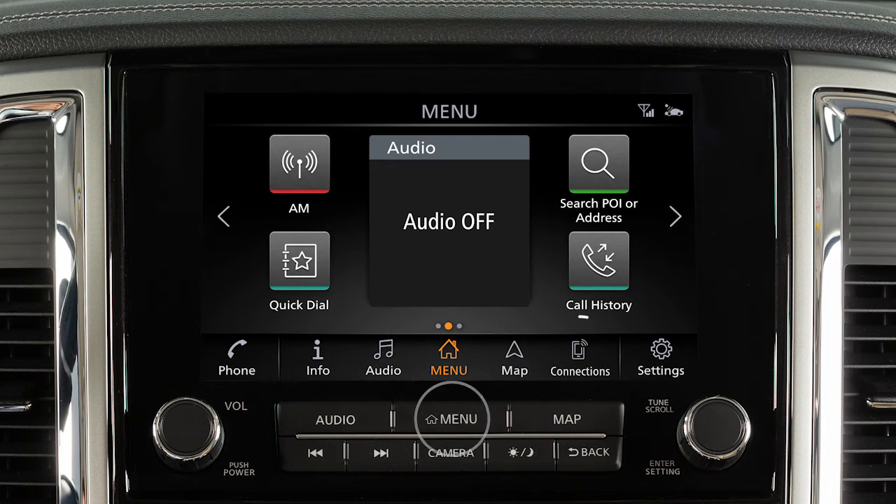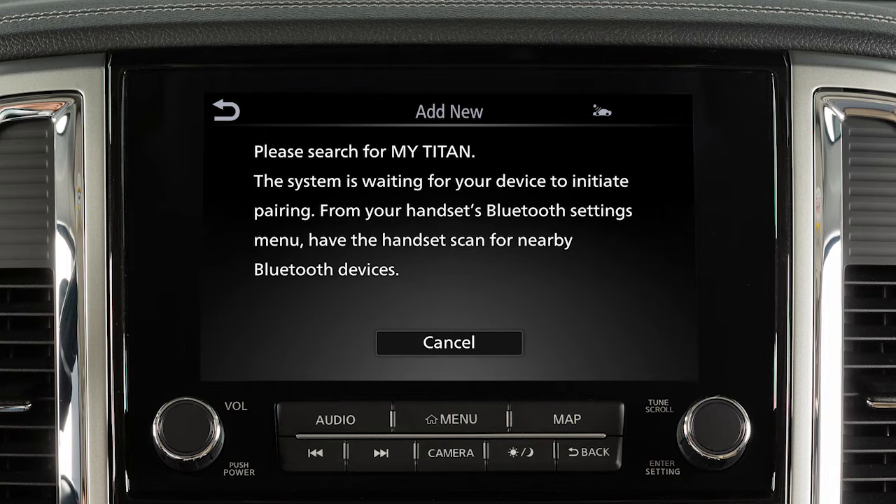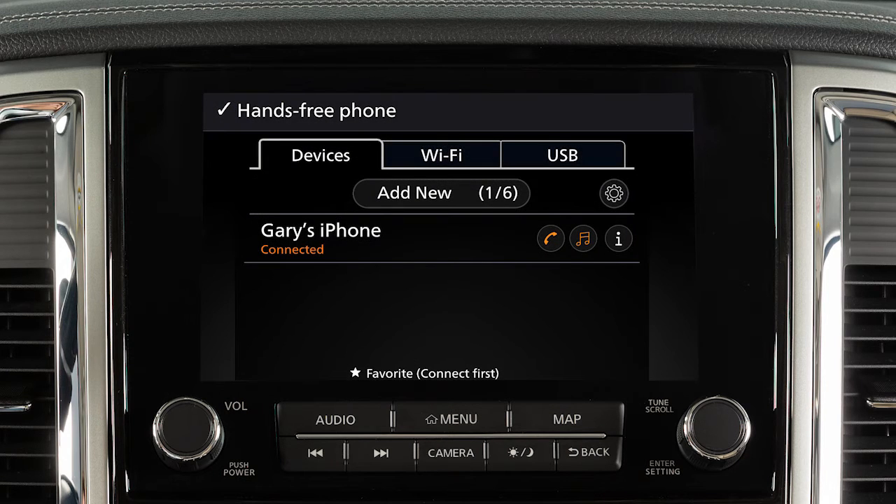Press the menu button, touch Connections, then touch Add New from the Devices tab. Operate your Bluetooth device as guided by the system to complete the process.